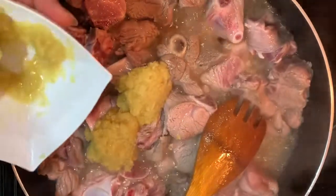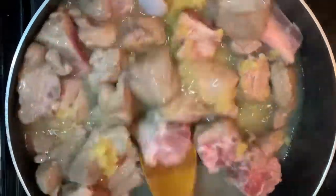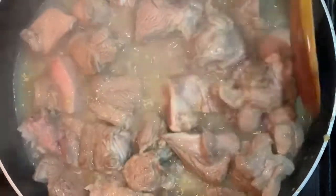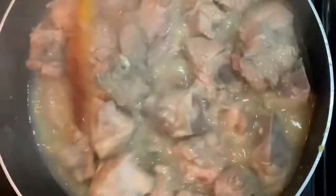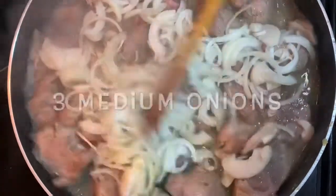Let me use the oil and mix the oil, just like using 3 components. Add the oil, then add 3 tablespoons of oil. We will cook for a minute and then add all the ingredients.